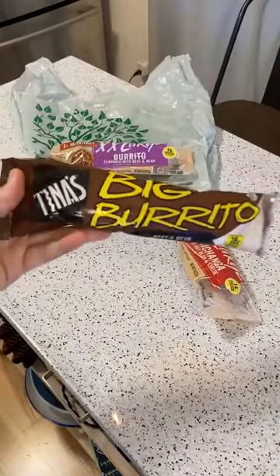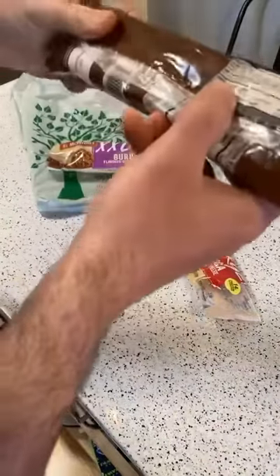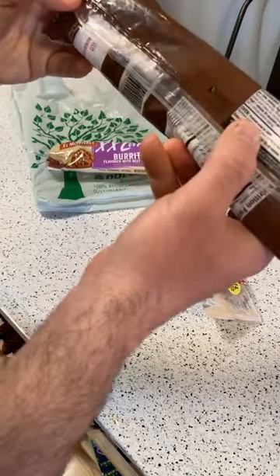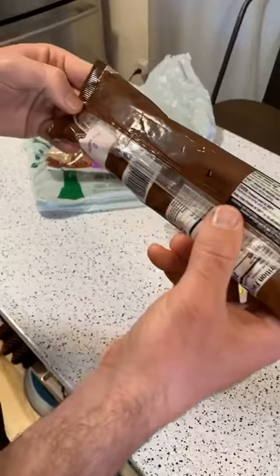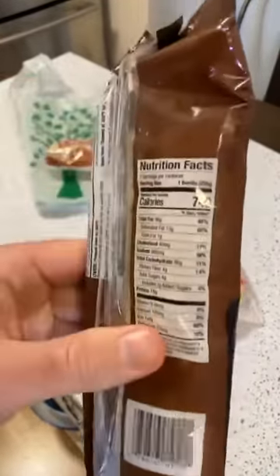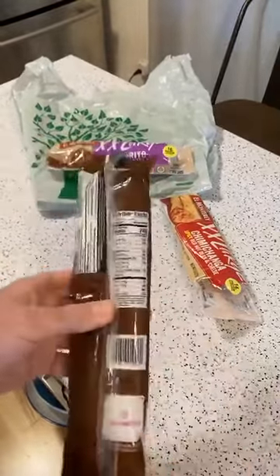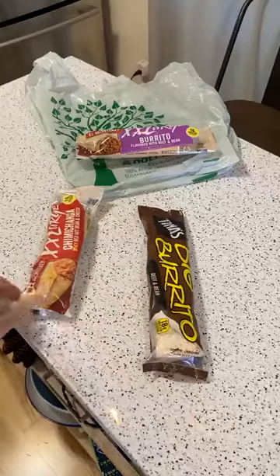Next I'm going to review this one — I've never seen this brand before. It's Tina's Big Burrito, made by Camino Real Kitchen in Vernon, California — tinasburritos.com. The ingredients include water, enriched flour, beef, pinto beans, and soybean oil. The other one had 540 calories; this one has 740 calories — that's crazy, just in one burrito.